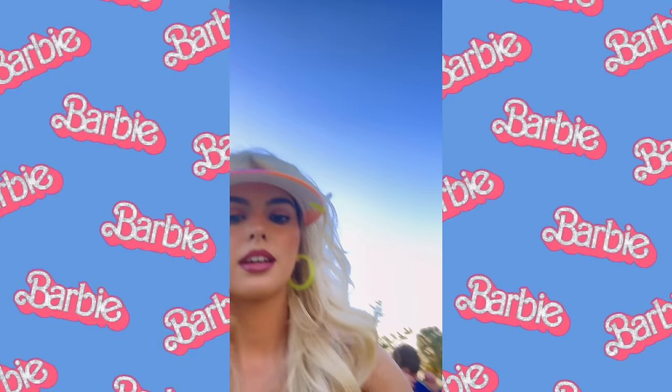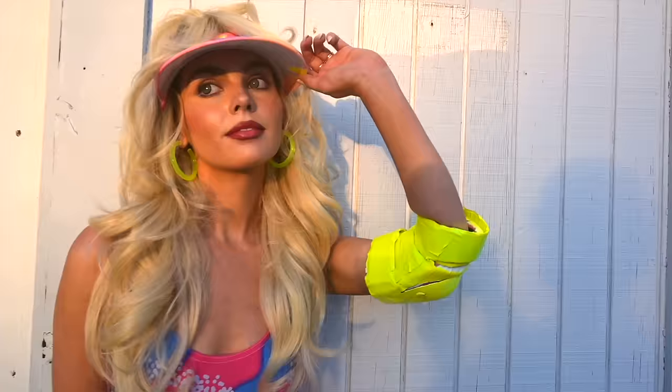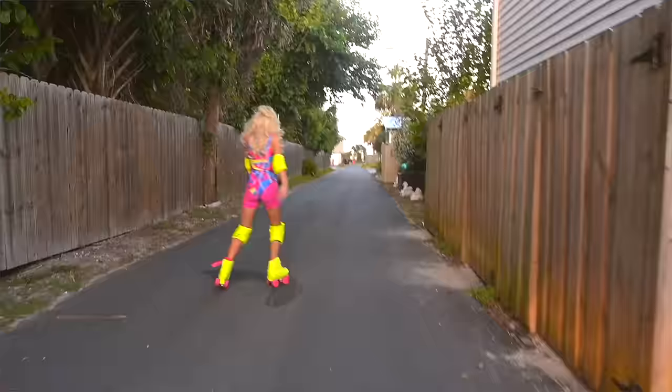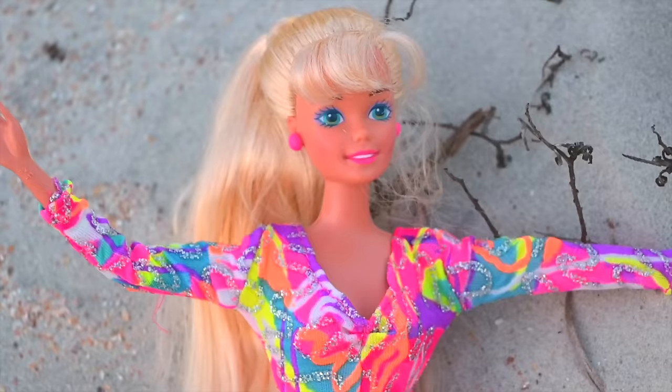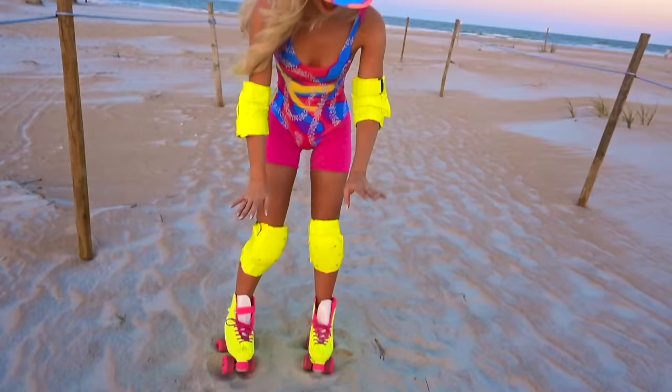I'm skating! So if you want to see how we recreated this hat as well as the knee pad and skates, then just keep on watching. I did buy this and I'll have it linked down below.